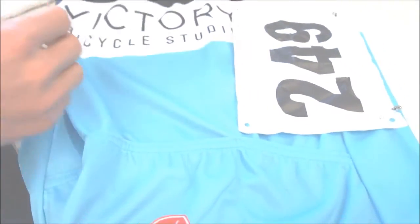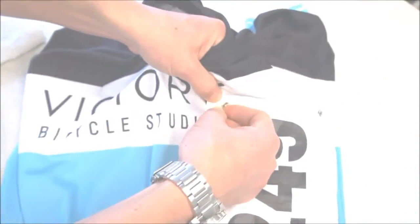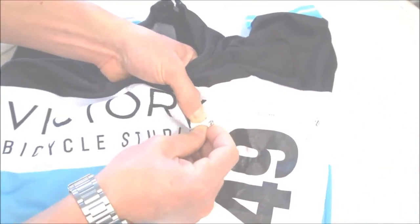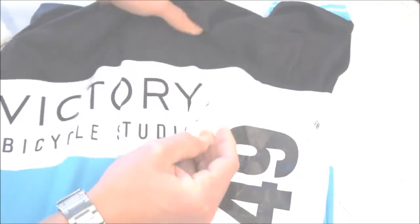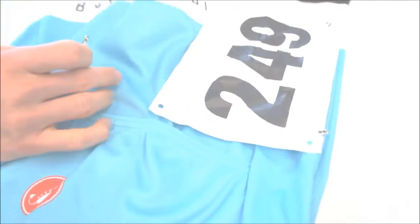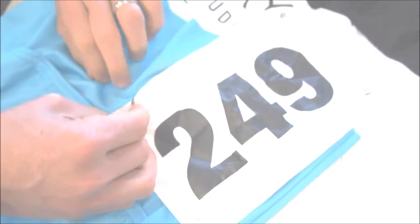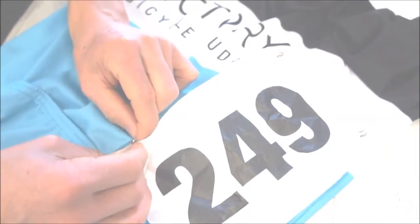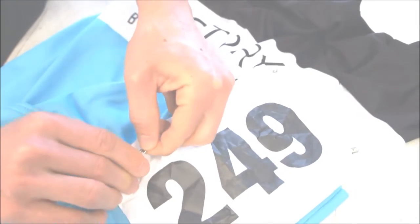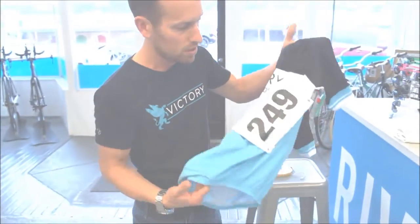Next one — let's get this top corner, we want it to lay flat. Through the number, through the jersey, back through the number. And the last one: through the number, through the jersey — let's make sure we don't pin that front — and back through the number. Notice we didn't have to ask anyone for help. We didn't have to ask anyone for anything, and we have a perfectly pinned number that's nice and flat.